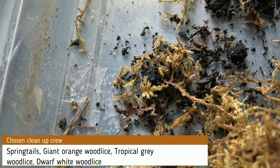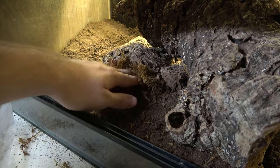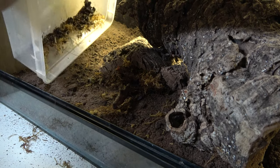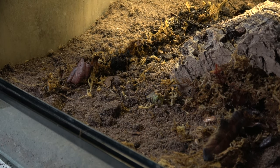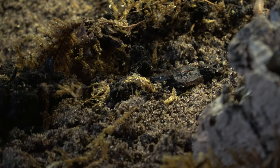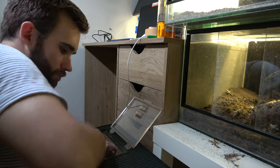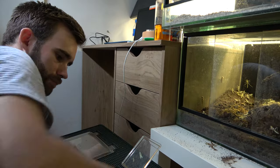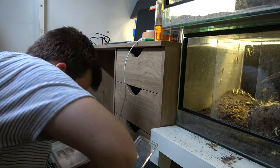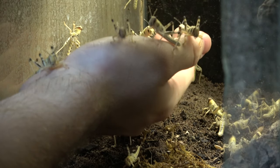Springtails and three species of wood lice from the bio setup, exploring their new home. The majority scatter under the safety of the moss. Here come the locusts — thankfully, unlike crickets, these guys don't bite. These little insects often creep people out, but personally I find them to be rather pretty, with individual patterns and nice yellow coverage.